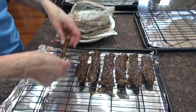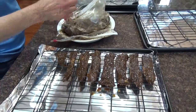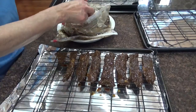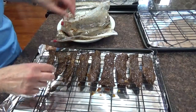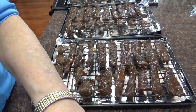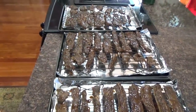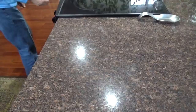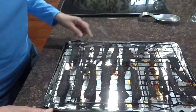When I get them all laid out, I'll put them on the racks in the oven and keep them in there for six to seven hours — depending on whether you want them chewier or drier. It smells absolutely delicious. Okay, this is how it looks ready to go into the 140-degree oven. The timer is up — I just took it out of the oven, and there's the beef jerky.